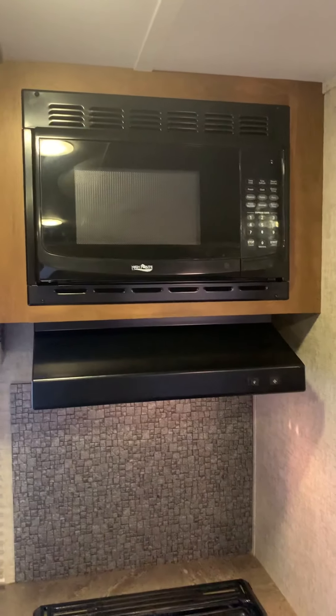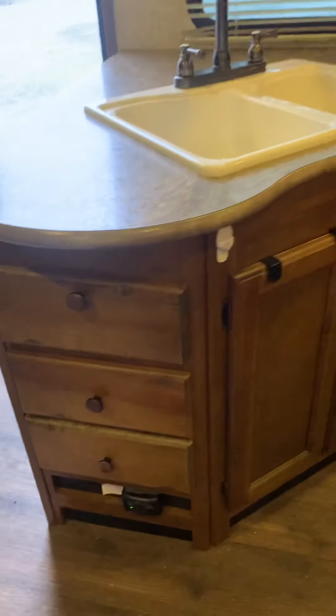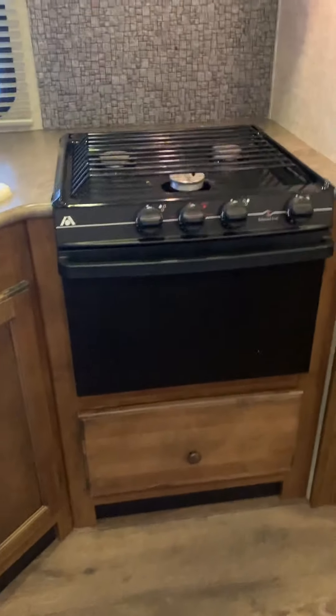You do have a microwave, some overhead cabinets here, and drawers. For pots and pans, you do have a drawer under the oven.